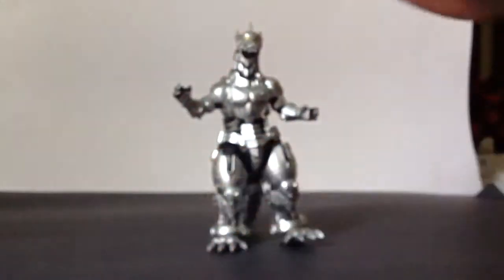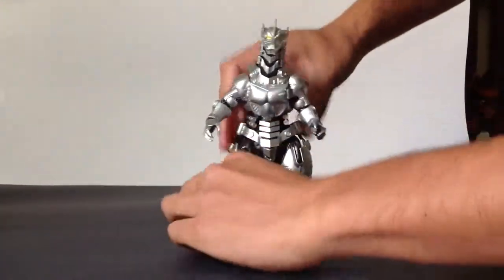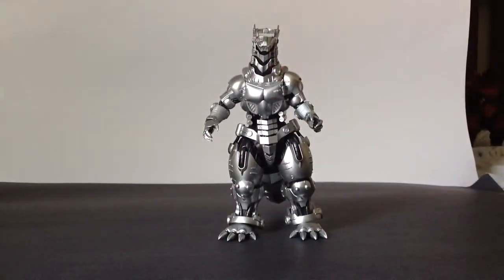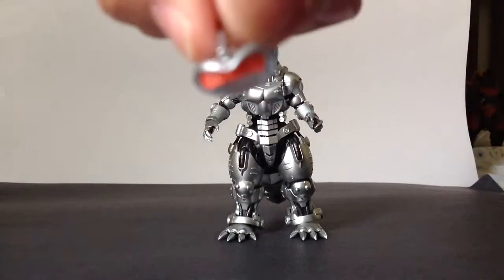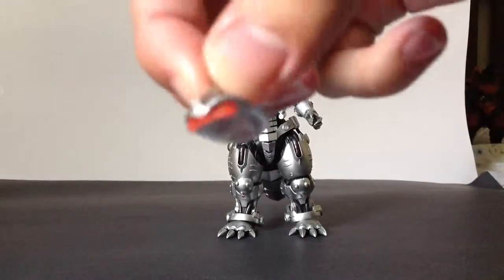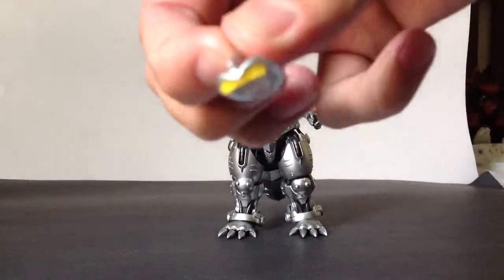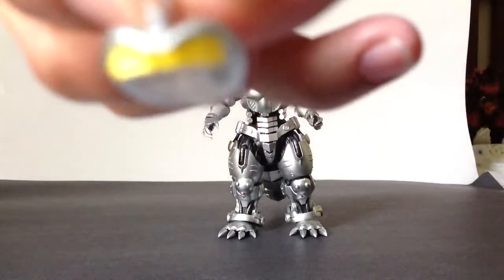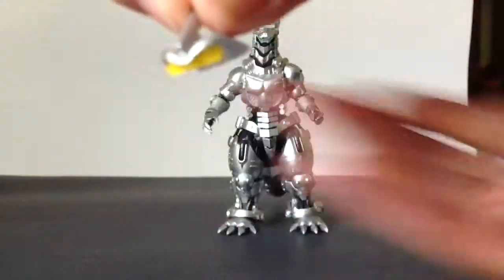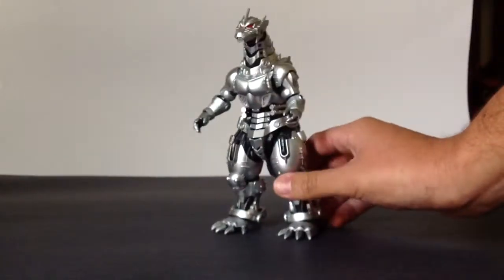Really good articulation with this figure. Now let's move on to his many accessories. First off, you can remove his head and you get two sets of eyes: a red visor and a yellow visor. They attach really easily — the red eyes look really cool.